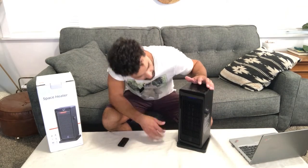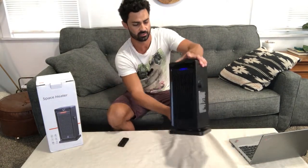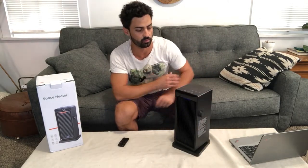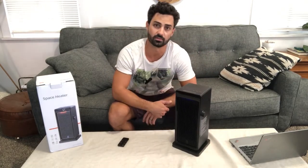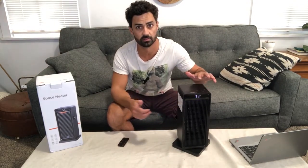There's a blue light lit up on the bottom here. So it's in just fan mode, just blowing cool air. You can turn on the oscillation feature and it will rotate back and forth. And if we want to change it to the heating mode, the red light is lit up.